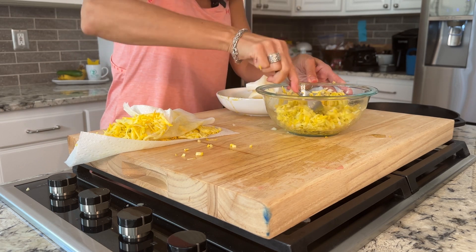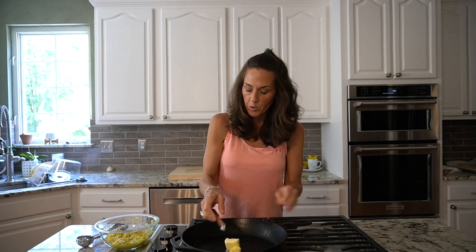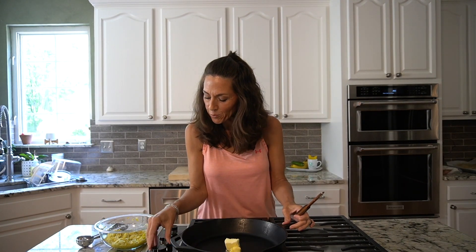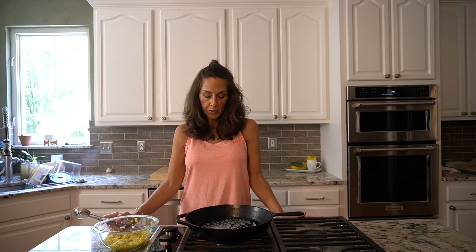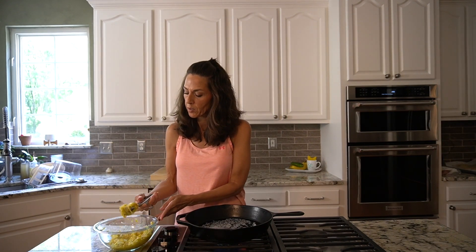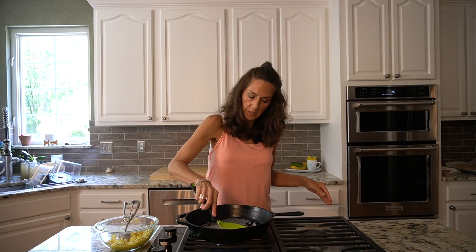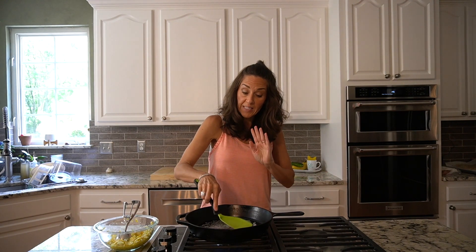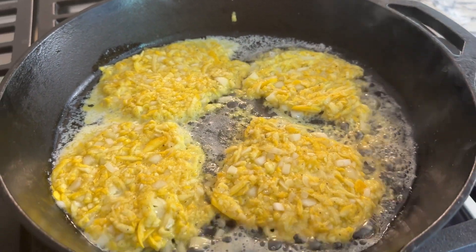My squash are really big so I'll leave the amount as is. I'm starting with a tablespoon of butter in my cast iron skillet. You want to make sure you have enough butter in the pan so the fritters will form a nice golden crust — you want the butter hot but not burning. I like to use the scoop for a perfect size. I'll flatten them out and let them fry until the edges are starting to get done, and that's when we'll flip.